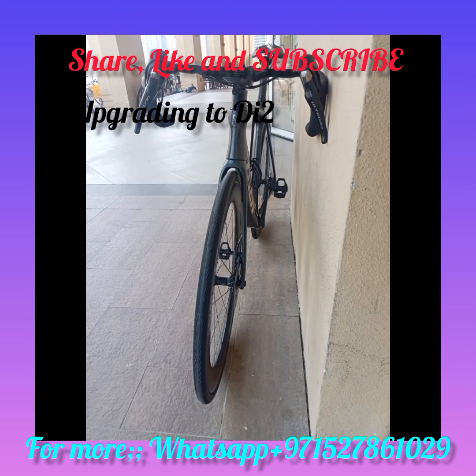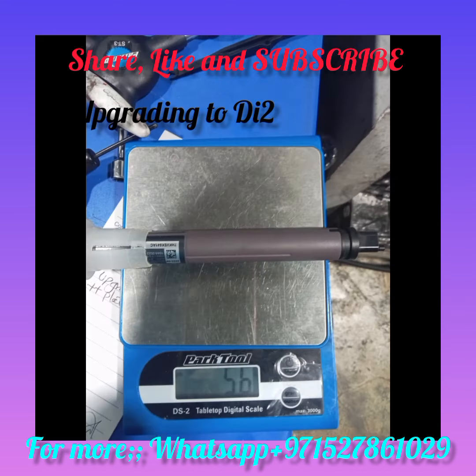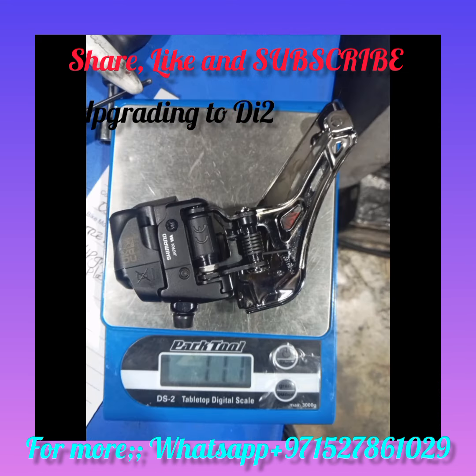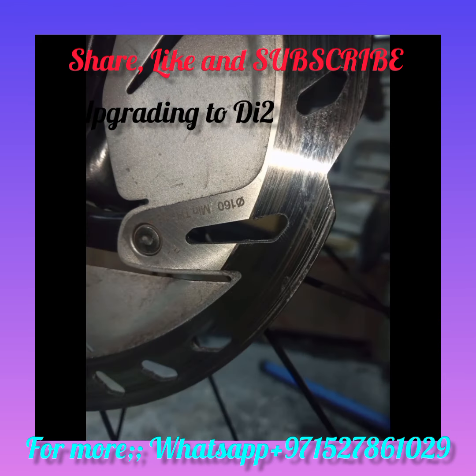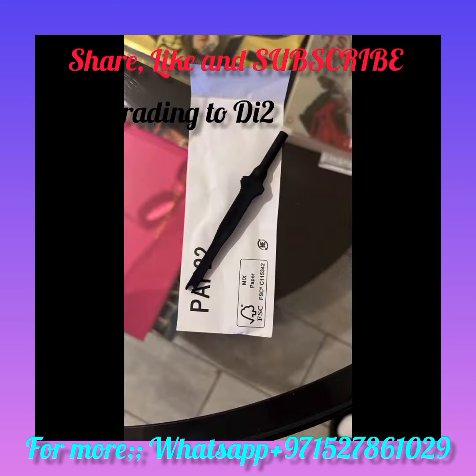The groupset uses power, so we will need to do an overhaul and you will need the battery. We need the front derailleur — that's the Di2 front derailleur — and then we have the rear derailleur Di2. We have an ice technology rotor, and this is the full groupset displayed on the screen. You also need a tool to connect the cable.